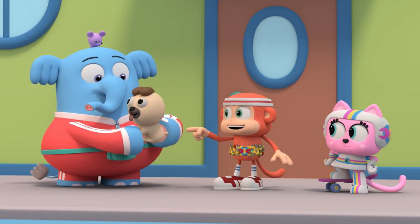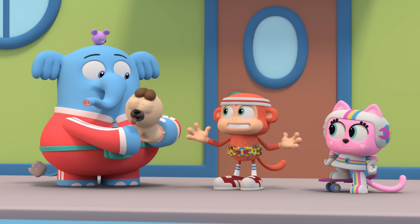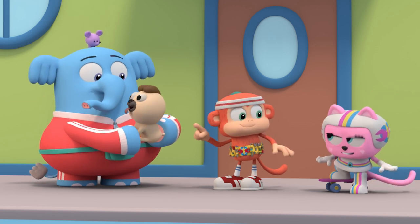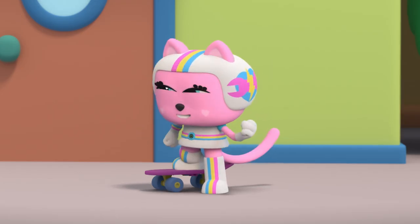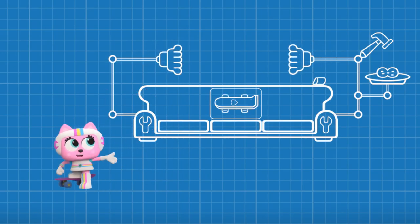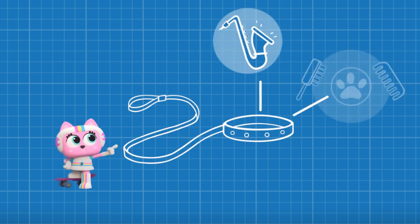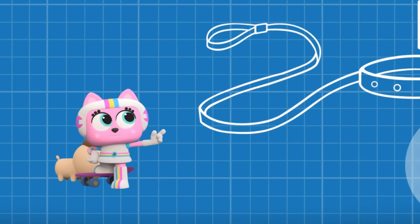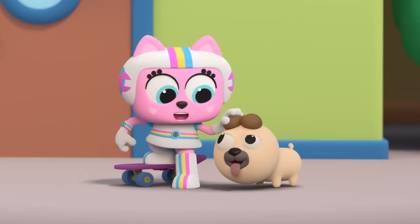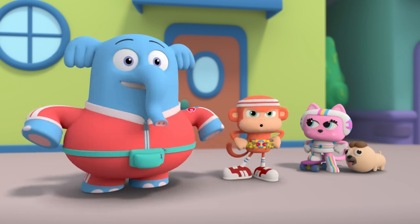What Bernie needs isn't a longer, less slippery leash. He needs a multifunctional leash — a leash that can do many things! Just like our multifunctional couch could do all the things we needed, we'll make a leash that can do all the things Bernie needs. And we'll make it as soon as we are. Exactly. Fix it, Force. Let's get to work.